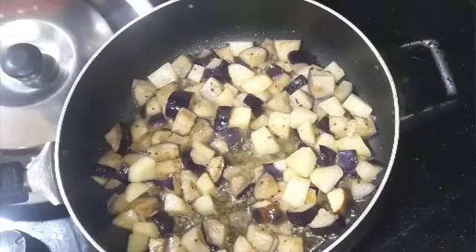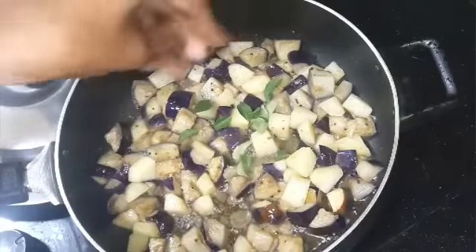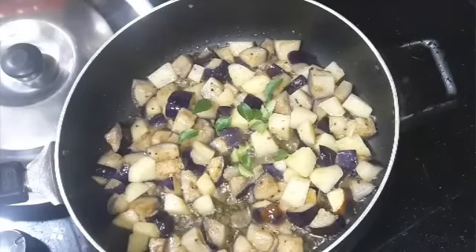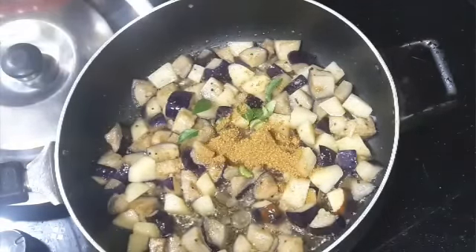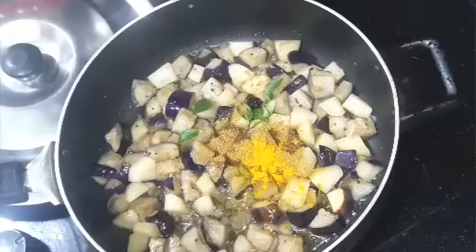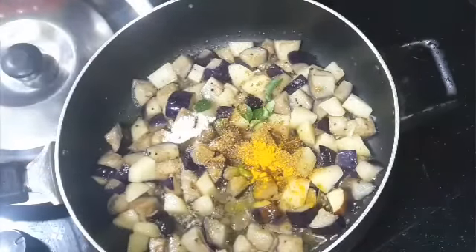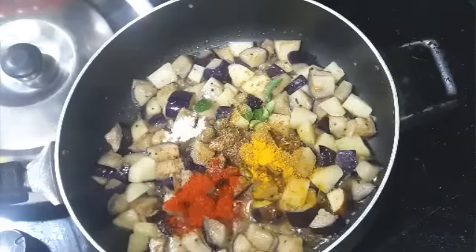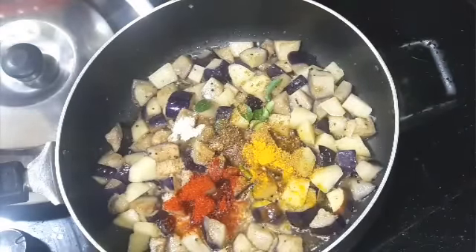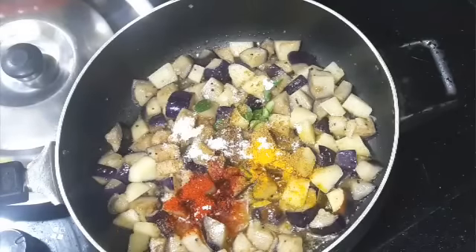This looks almost done. Now I'm going to add all the masalas. First I'll add some curry leaves, then coriander and cumin powder, turmeric, amchur or dry mango powder, red chili powder, and salt. Mix everything nicely.